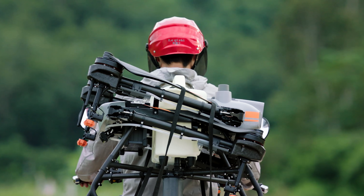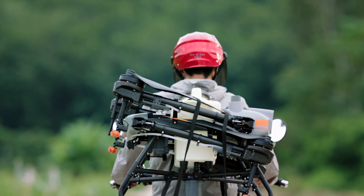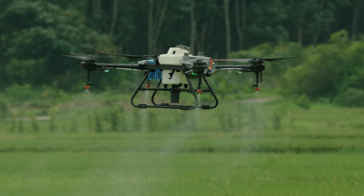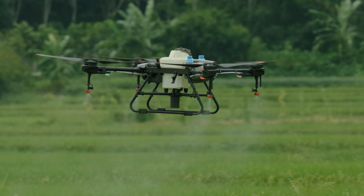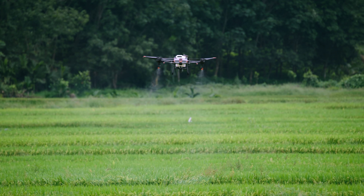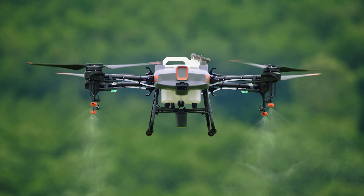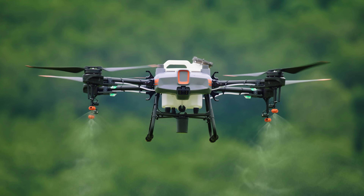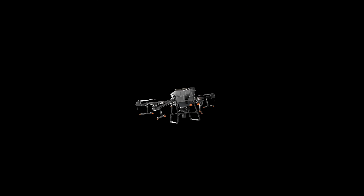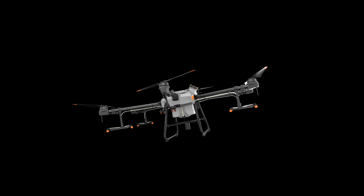The DJI Agras T10 — this lightweight agricultural drone is absolutely packed. It comes with a detachable tank and a 1,000-cycle ultra-fast charging battery. Like its big brother, it's outfitted with front and rear FPV cameras and a spherical radar system. For those new to aerial spraying, the T10 is the perfect solution. No matter your mission, the Agras T30 and T10 are the perfect solution — take off, take aim, and care for your crops like never before.